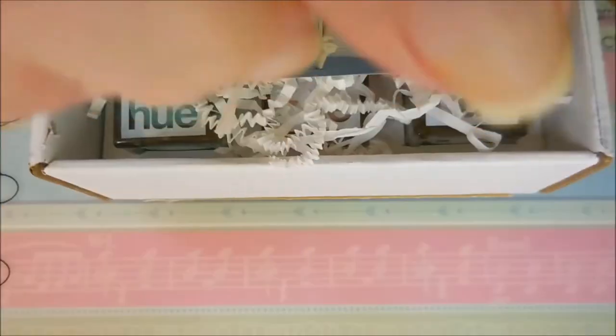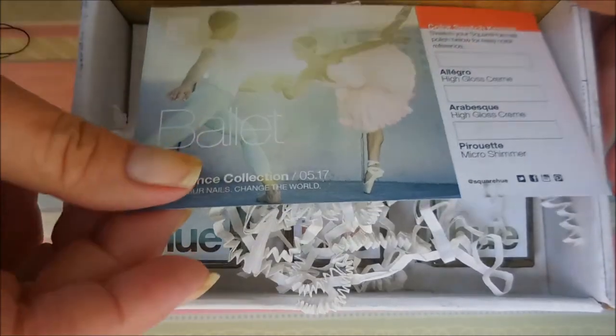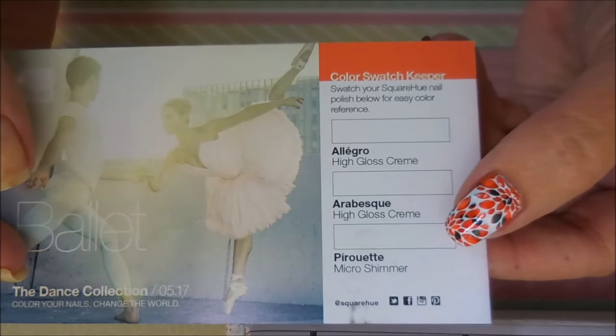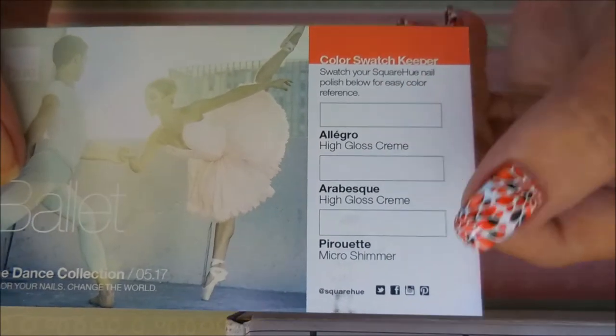This year's theme with Square Hue is that all of the collections are named after a dance, so all of them are following that theme. Let's go ahead and do the big reveal — oh, looks like ballet! I like that; that probably means some soft colors. We're going to pull the card out. So we've got 'Ballet' and we've got our color swatch area — it looks like two high-gloss creams and a micro shimmer.